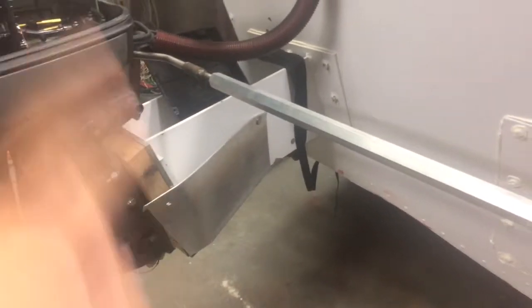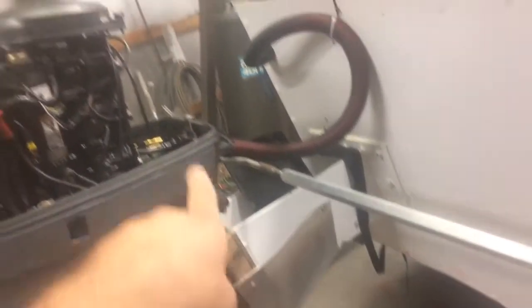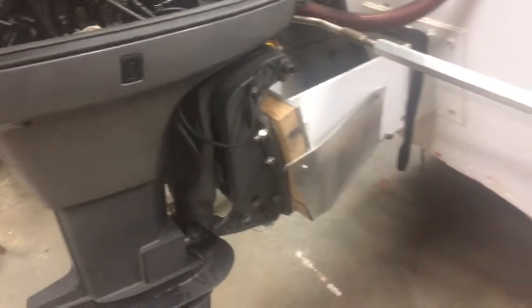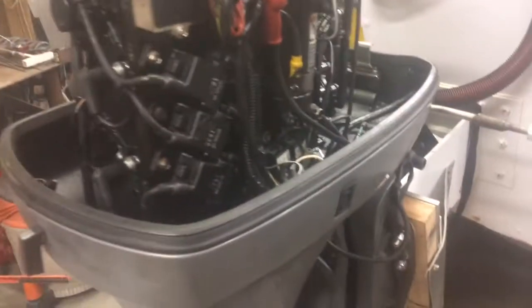The splash deflectors worked really well except all the way at the bottom — water is still hitting and spraying up, so we need to take care of that. But they were a huge improvement over the first test run, where water just hit the back and sprayed all over the engines, which is really not good. We also need to build a small piece on top to go over and back down to keep water from splashing into the engines on both sides.